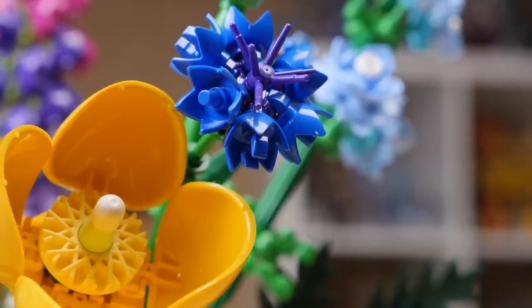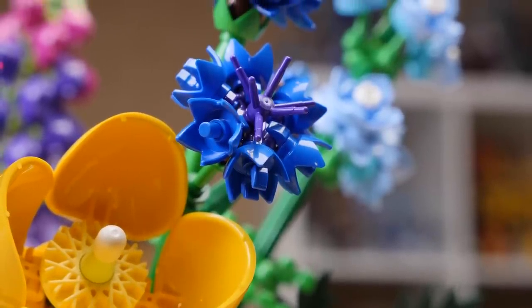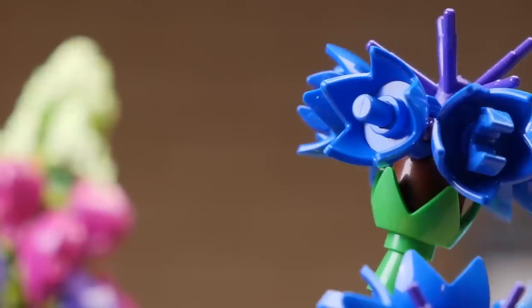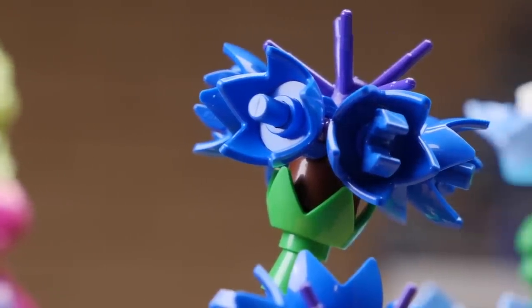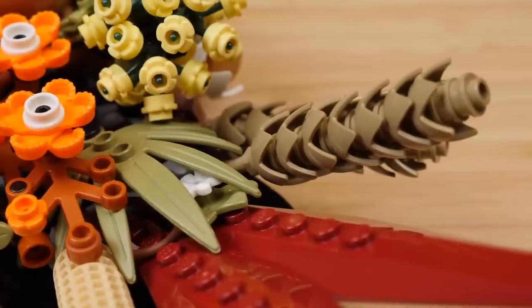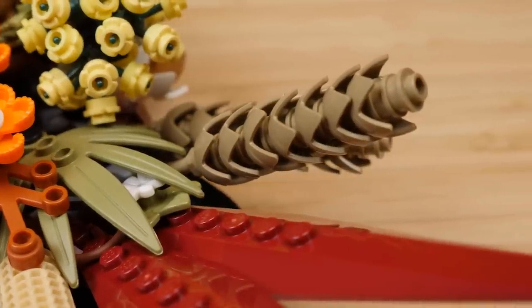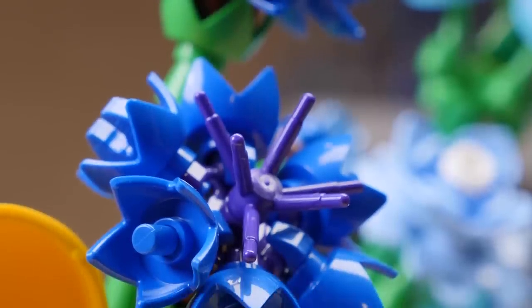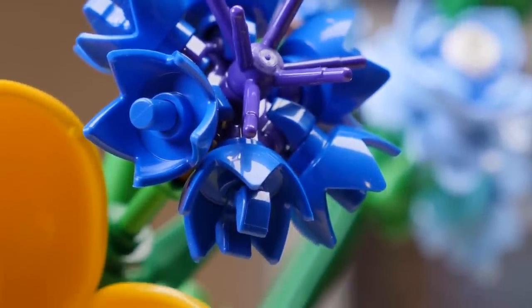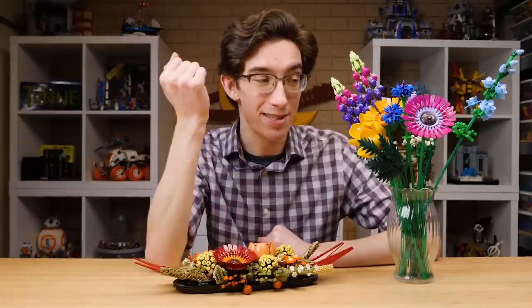Both sets make use of the eggshell crown piece, and it has been recolored for Wildflower Bouquet in both bright green and regular blue. That eggshell piece is also recolored in dark tan for this set. We also get the six-pronged flower stem recolored in purple, which is awesome — it's really great to see that piece coming in more colors now. Last year we got it in dark red and dark green, and now it's in purple.